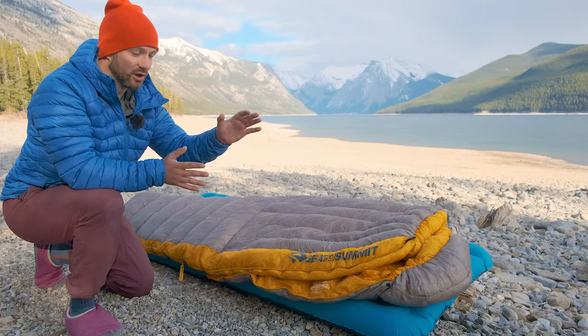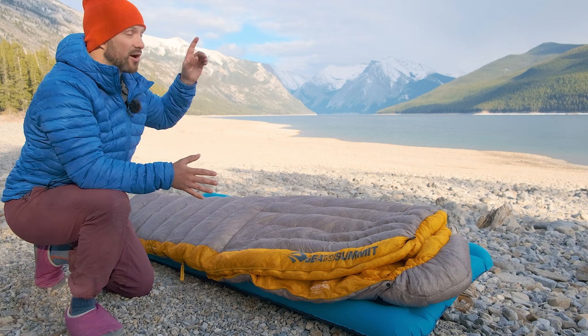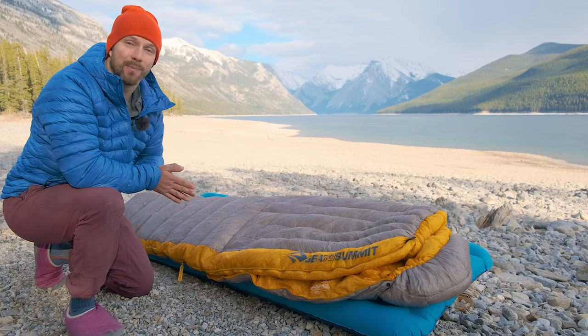The difficulties with usability for the hood and zipper are also a bit annoying, but if you think this bag is for you and find it on sale, go check out the video where I go over a pad I think would pair very well with this — it's the Nemo Tensor, and it might be the best all-around pad out there.